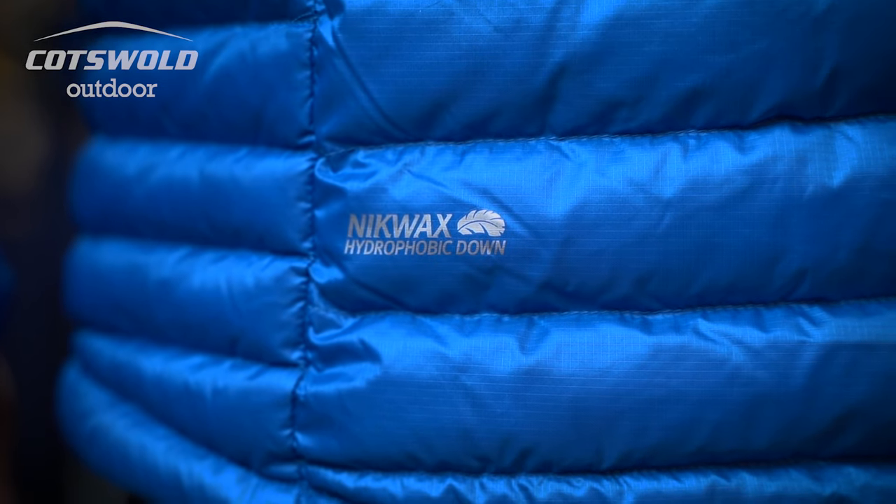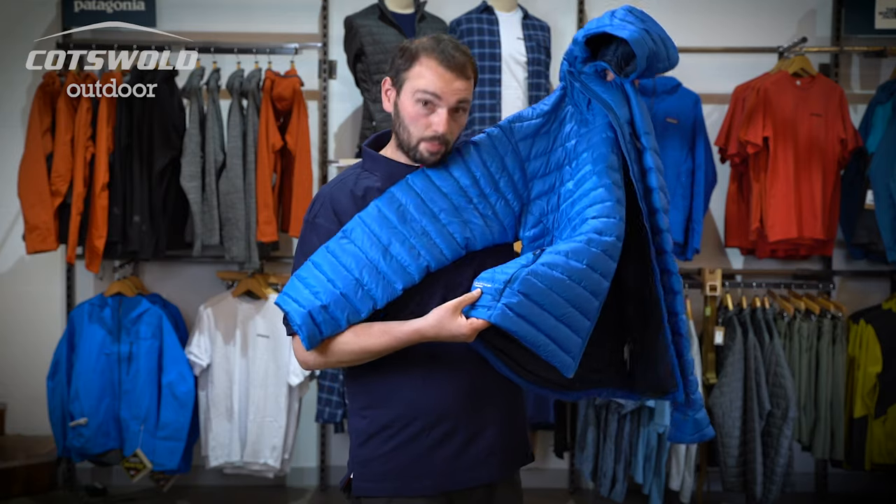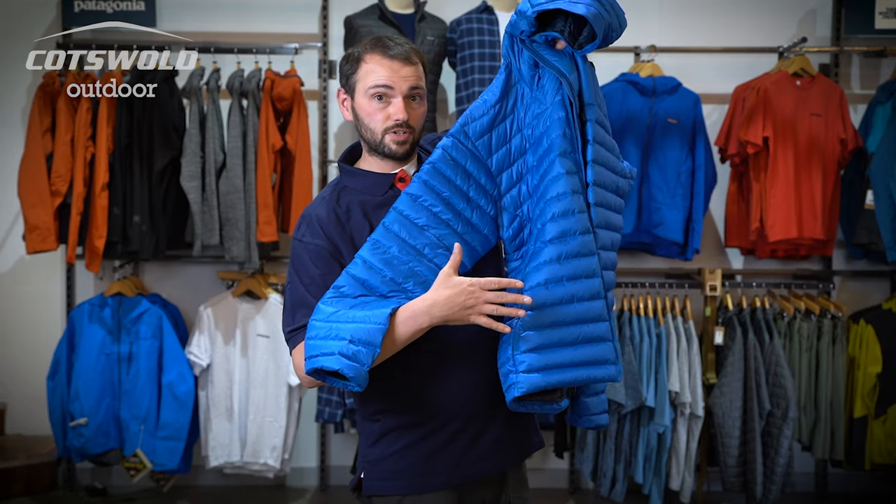Super snug — I'm really hot now! This micro baffle jacket is packed full of Nikwax hydrophobic down, so even in damp conditions it will still keep you warm, with a Pertex Quantum face fabric making it windproof and highly water resistant.